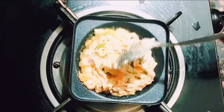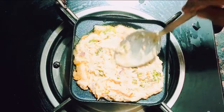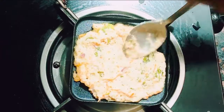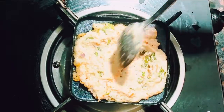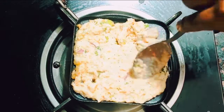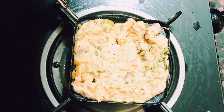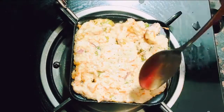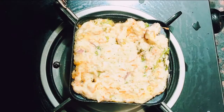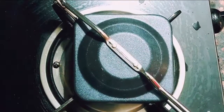Add a little bit of oil or any cold-pressed oil of your choice, and then spread your batter. If you want a circular shape, spread the batter only in the circle as shown earlier in the video. If you want the sandwich to be square, spread the batter evenly across the entire sandwich maker, then add a little bit more oil for extra crispness and taste.